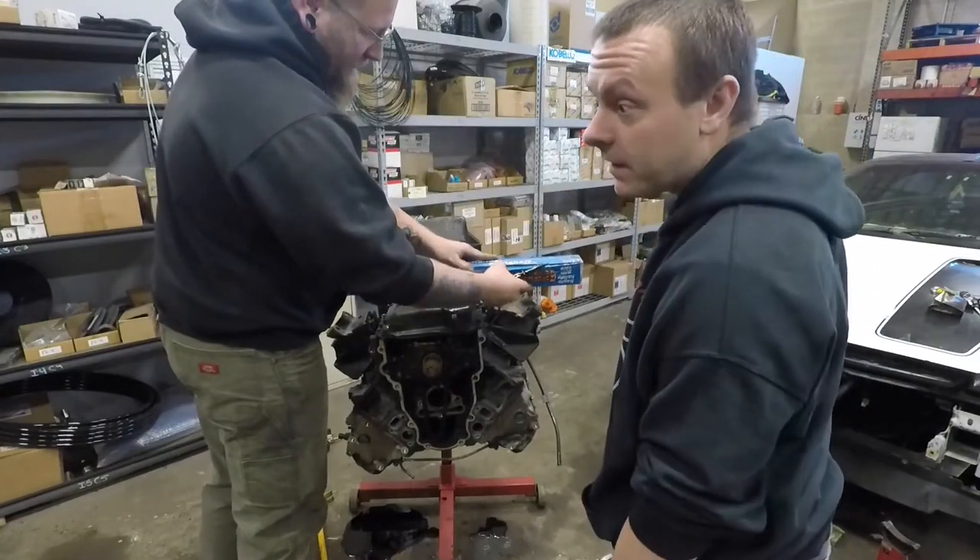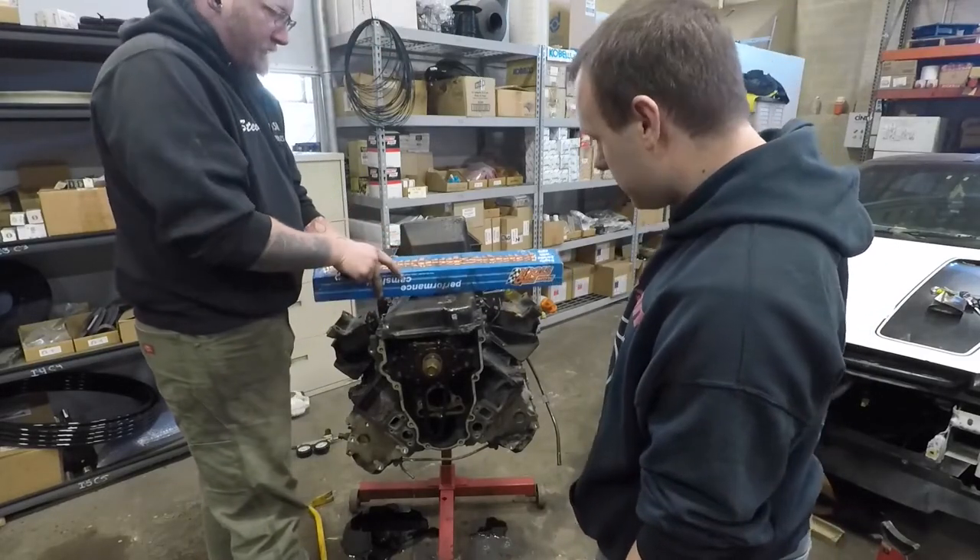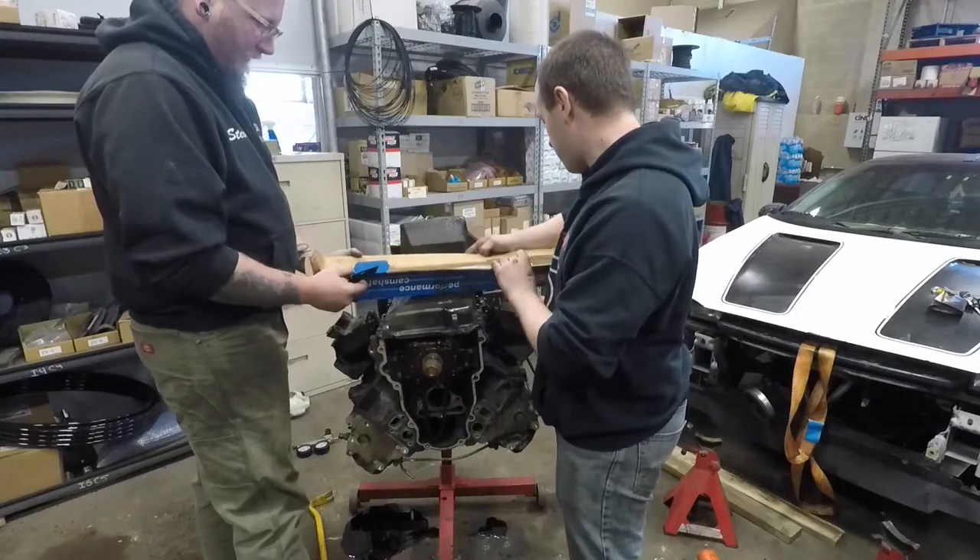This is a roller lifter engine. Roller — you do not need assembly lube.